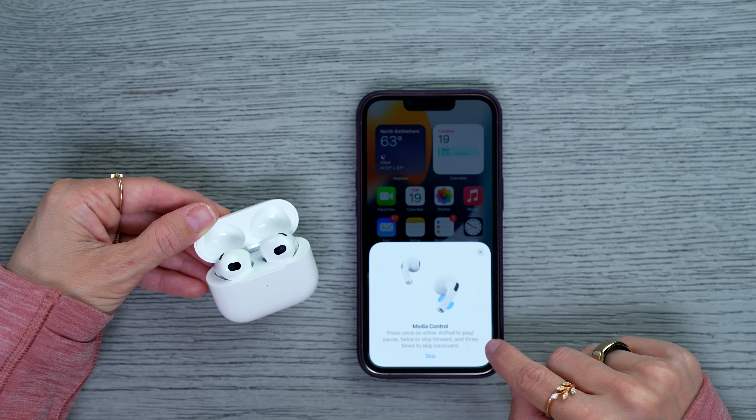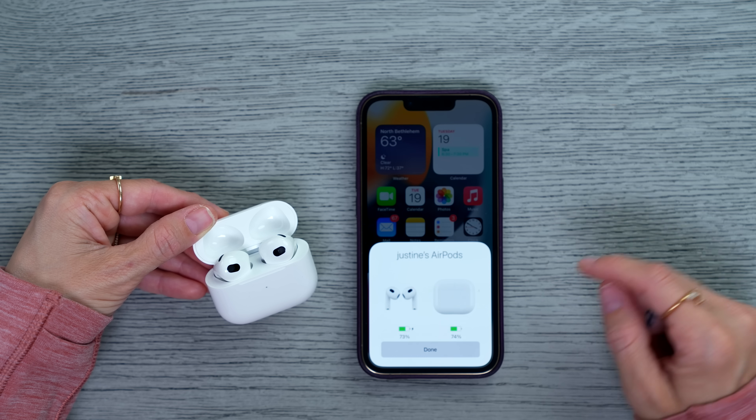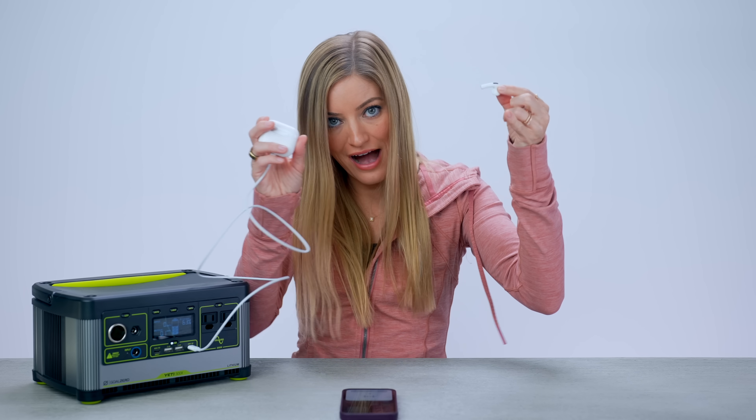Media controls: press once on either AirPod to play, twice to skip forward, and three times to skip backwards. There's a little tutorial for that. It looks like my case needs to be charged, so I'll charge the case. One great thing about these is the increased battery life — but how do they sound?